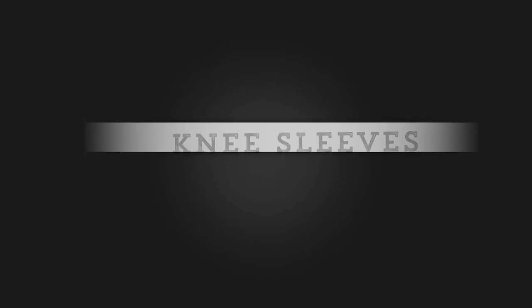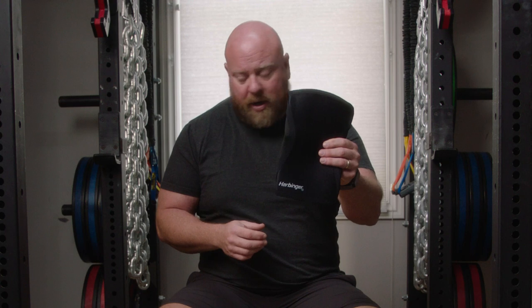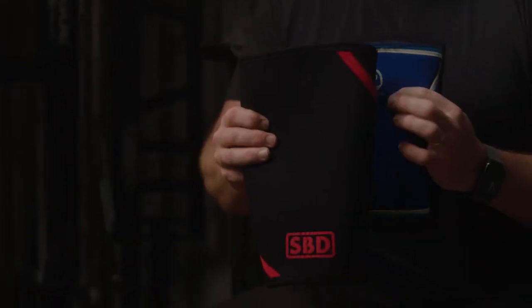Today I'm going to talk about knee sleeves, and we're going to bring out three of the more popular types. I've got a Harbinger pair, I've got the ones I typically wear when I train which is the Ray-Ban pair, and then I have a pair of SBDs. We'll talk about the difference between all three of these.